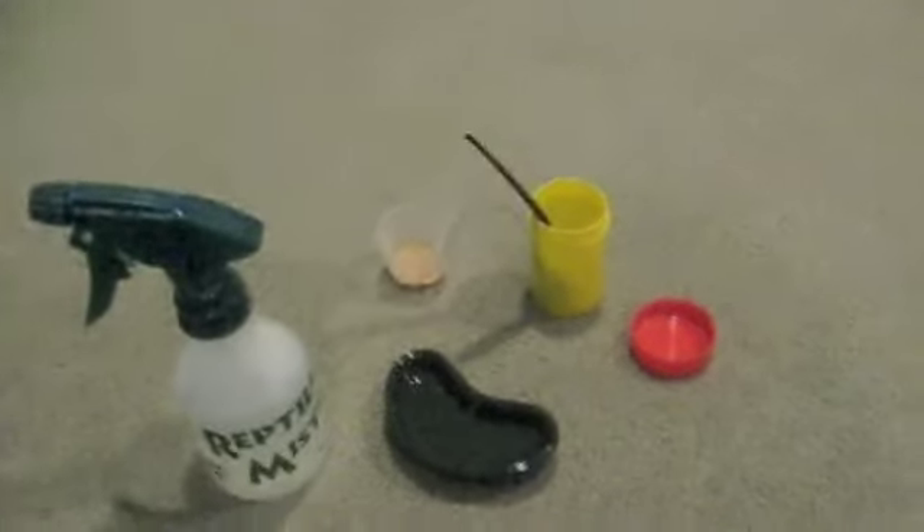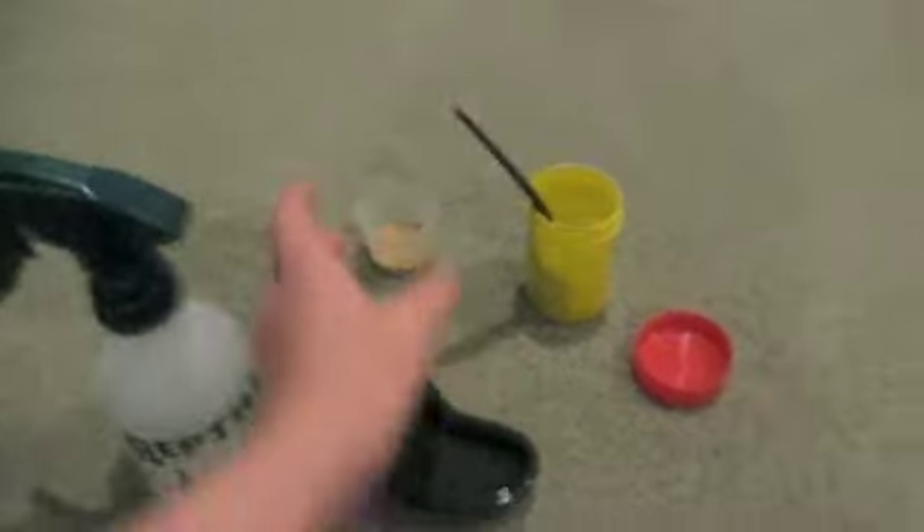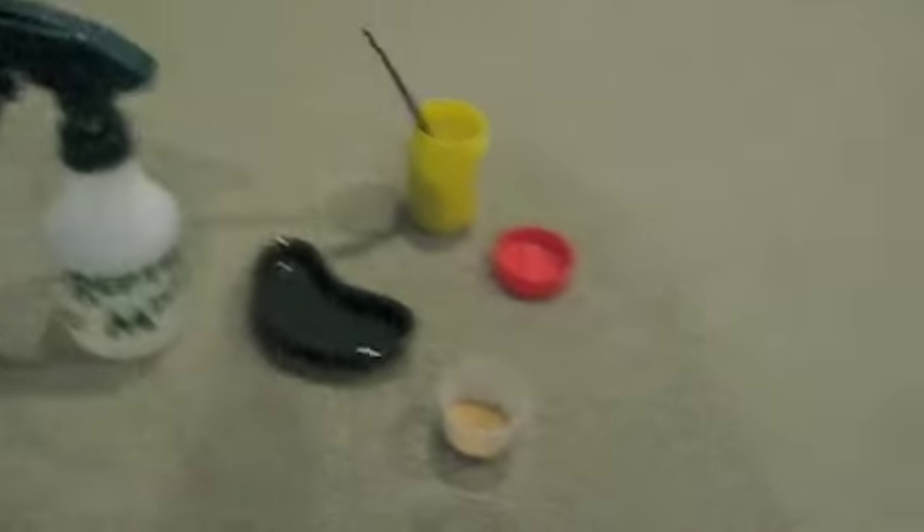The instructions say you're supposed to mix two parts of Crested Gecko Diet with two parts water. Right now I chose this much Crested Gecko Diet, and this has to equal the amount of water. So let me put in some water.